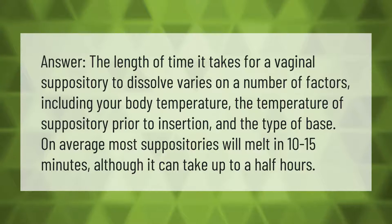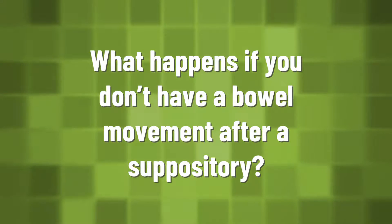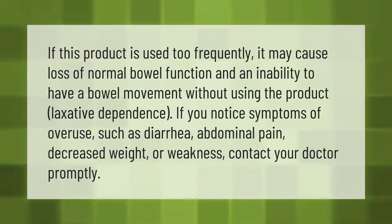The length of time it takes for a vaginal suppository to dissolve varies on a number of factors, including your body temperature, the temperature of the suppository prior to insertion, and the type of base. On average, most suppositories will melt in 10 to 15 minutes, although it can take up to half an hour.